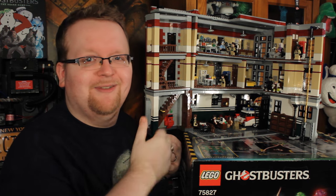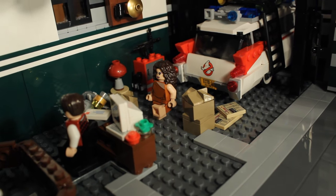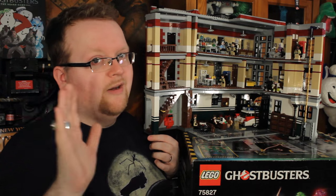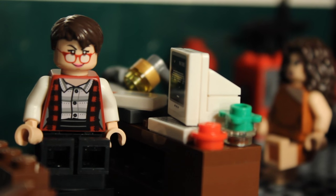Here it is in all its glory — how can you not be impressed? You've got three full floors, four if you count the containment unit basement, and so many awesome builds inside. The Ecto-1 does not fit fully inside unless you want to remove things on the floor like the newspapers, the cardboard boxes, and Janine's desk — but I don't know why you'd want to do that because all those things look awesome.